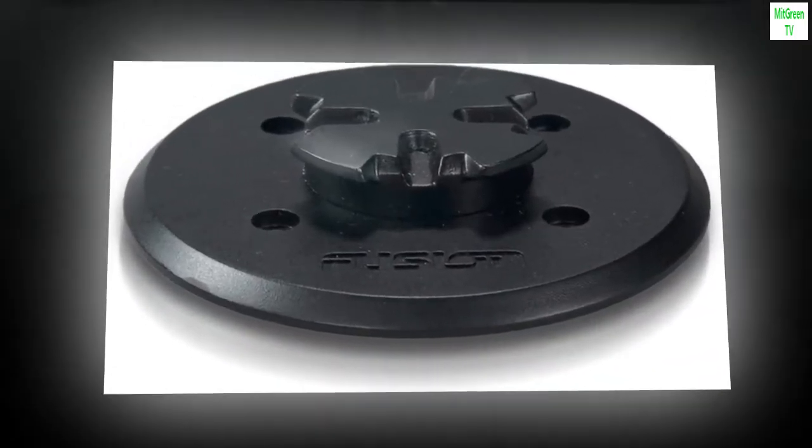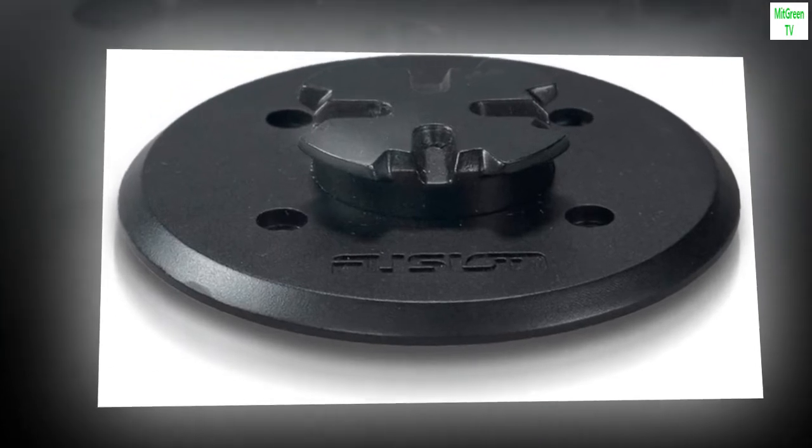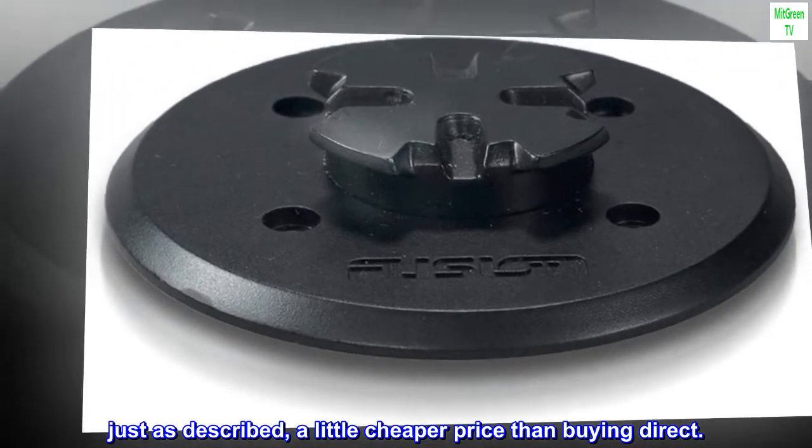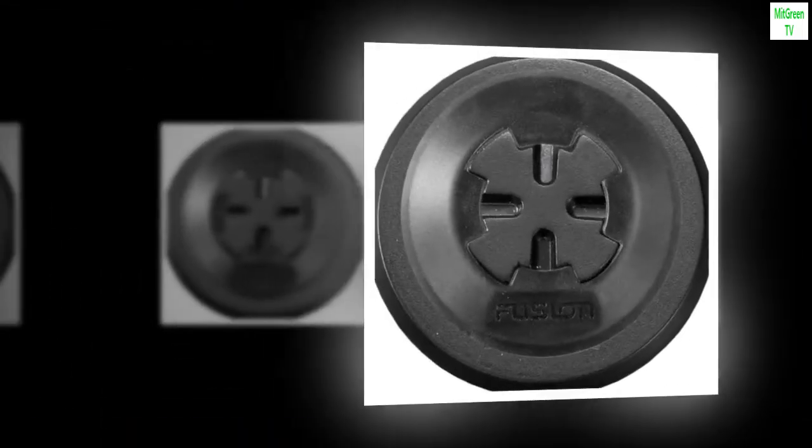Top reviews from the United States. Same item, cheaper price — just as described, a little cheaper price than buying direct. Excellent product.